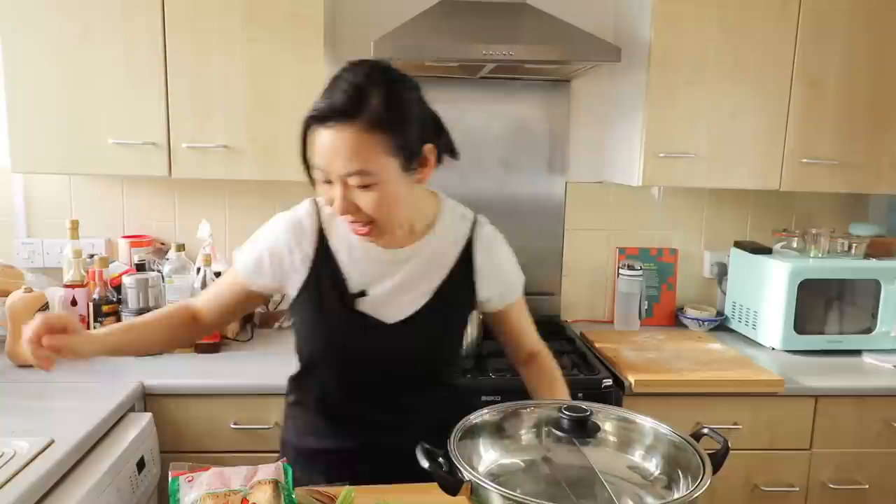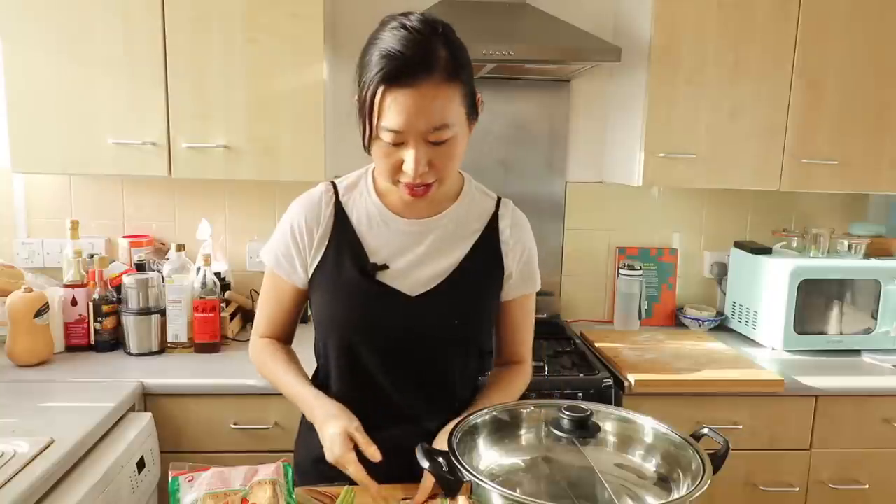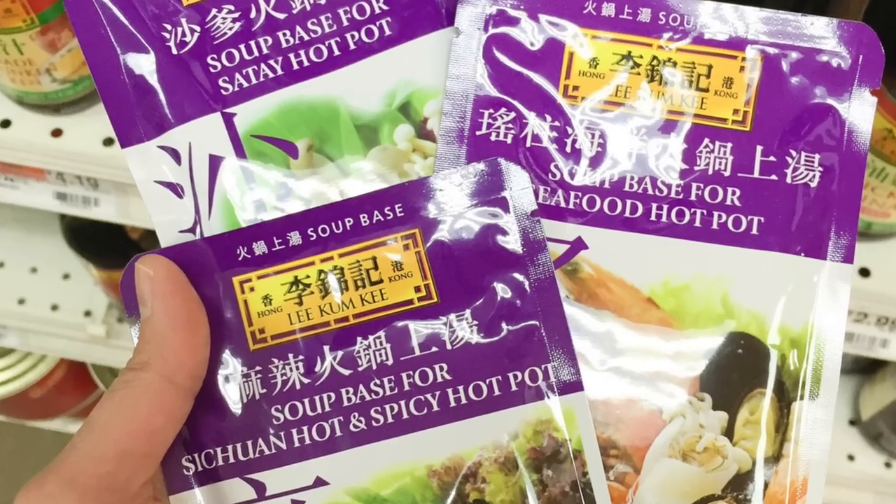For those of you who don't want to waste time making your own broth and just want to get to the fun part right away - there are these prepared soup bases for hot pots. Lee Kum Kee does one, and they have one that is a soup base for Sichuan hot and spicy hot pot. This one happens to be vegan, so you don't have to mess with any other ingredients - you can just put this in with some water, get it up to a boil, and you're ready to cook some hot pot.